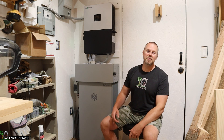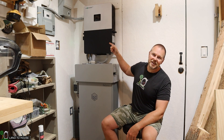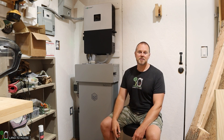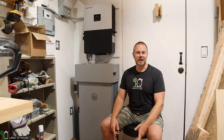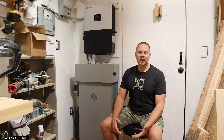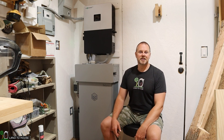Welcome to Land A House, I'm Seth. For the past three months I have been using the Big Battery Rhino 2, which is this big battery down here, and the LuxPower 6K Inverter, which is this box up here. It has worked flawlessly off-grid for the past three months. I even had my grid power go down three different times while I was out here in my shop working, and I didn't even know it because this system was keeping me up and running. I wanted to give you an update on how the system has performed after three months, so let's jump into it.